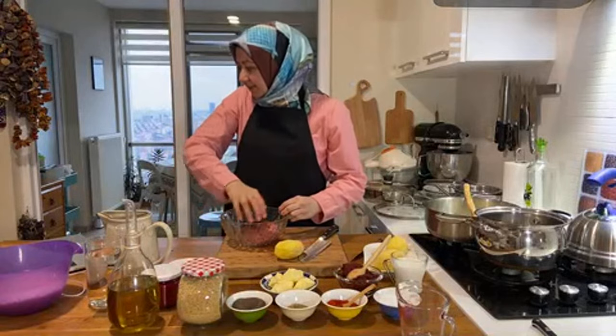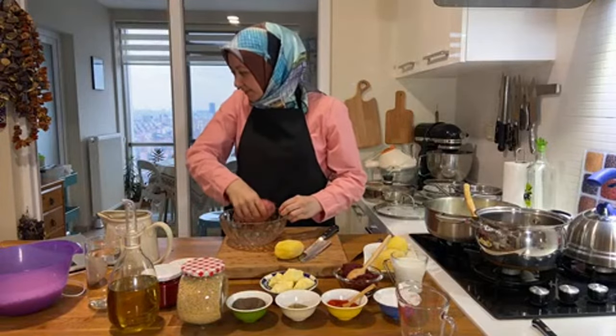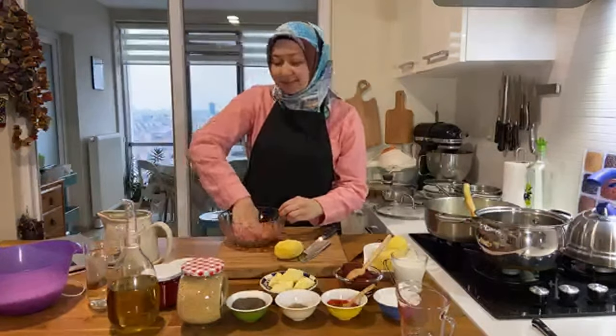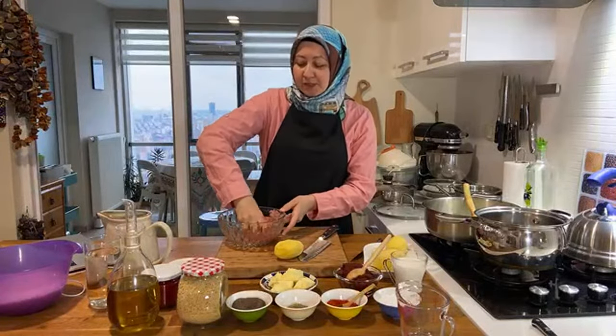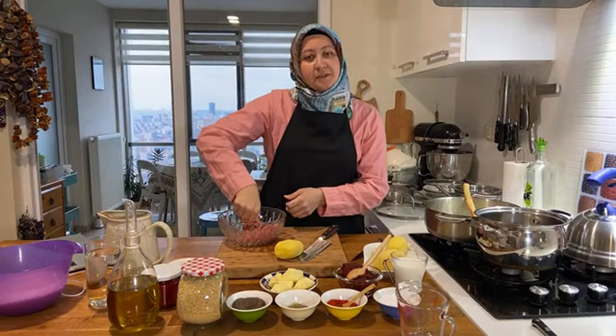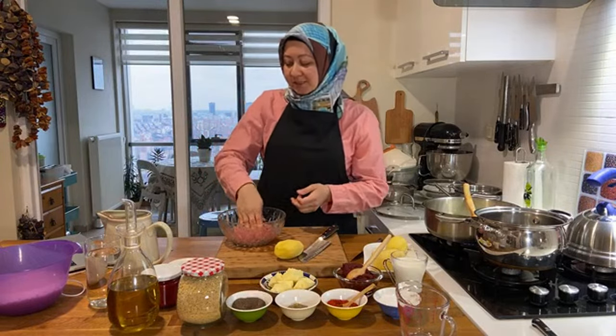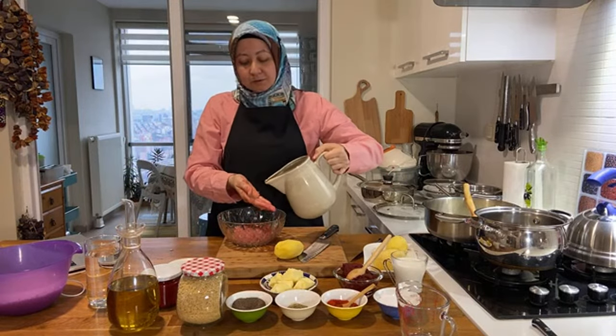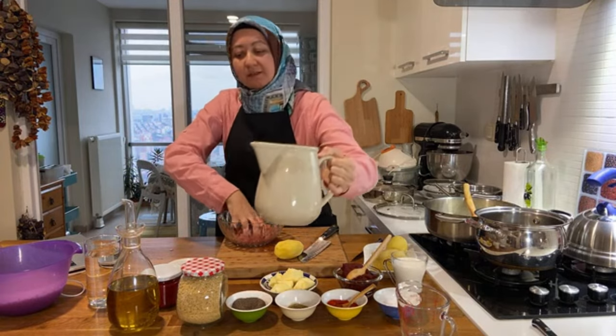Welcome again! Aleykum Salam from Arkansas — Julia, welcome! I remember your name because you give a lot of comments. Thank you so much — I do remember viewers who comment regularly, though of course not everyone.